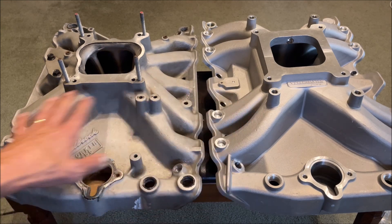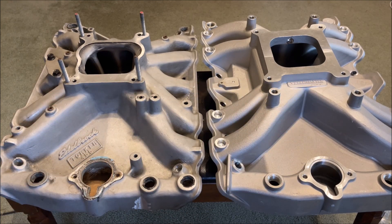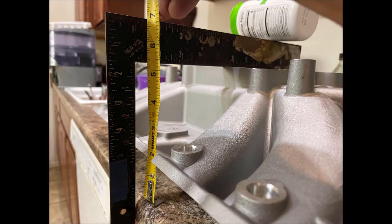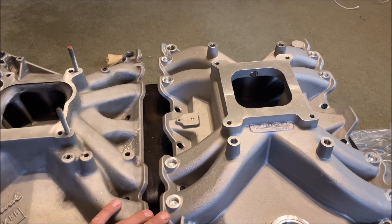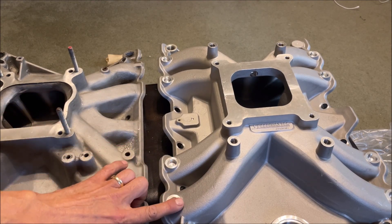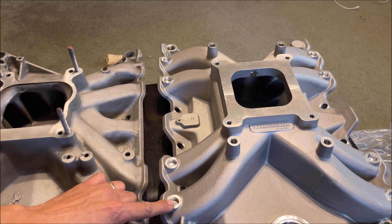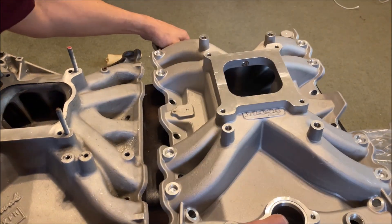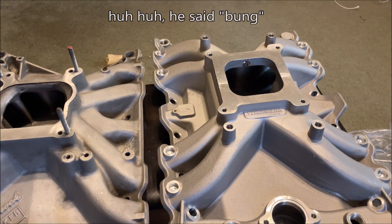Both of them are single-plane and are about the same height. From approximate measurement from about where the bottom of the intake is, the Torquer is about four and three-quarter inches and the Speedmaster is about five inches — so the Torquer is about a quarter inch shorter. I don't think that's a huge concern for people running these style intakes. One feature on the Speedmaster: it has bungs that are machined flat, drilled down and dimpled at the center point — those are bungs for electronic fuel injection, which is a big plus.